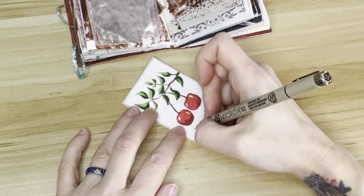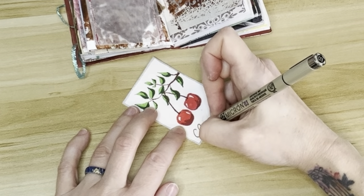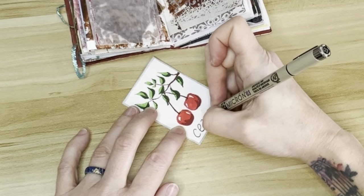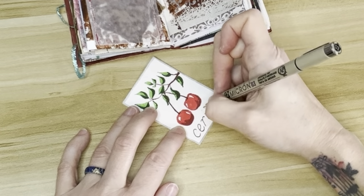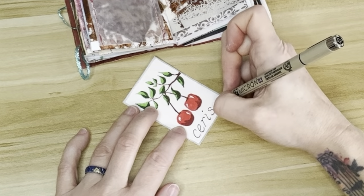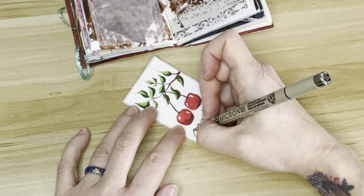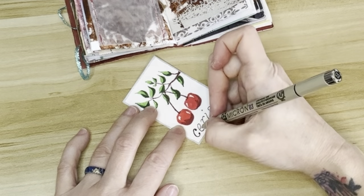I probably should have added an S to the end of this word because there are two cherries, but there it is. We don't have to be perfect. Actually, I don't like art that looks perfect — it just doesn't seem human.